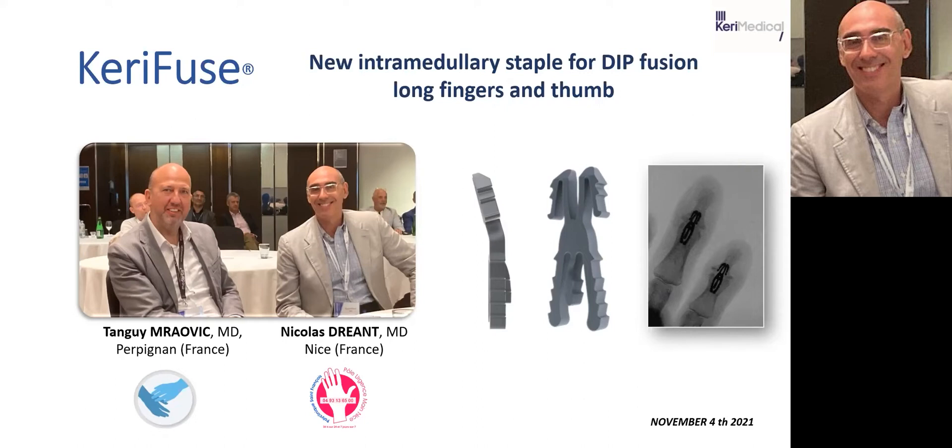Hello, everyone. Thank you for joining us. I'm Nicolas Adrien, talking to you from Nice. I'm really happy to present you, with my friend Tanguy Mraovic, the new intramedullary staple dedicated to the arthrodesis of the DIP joint of the long fingers and the IP joint of the thumb. This intramedullary staple is called Kerry Fuse and has been developed by Kerry Medical.